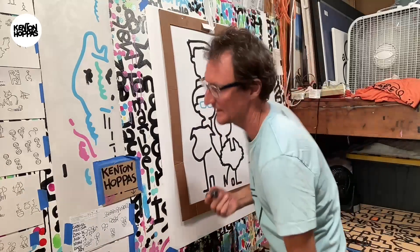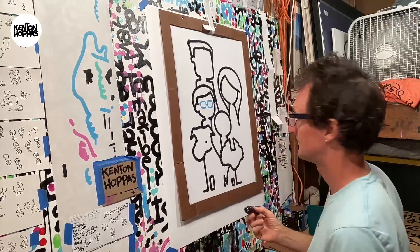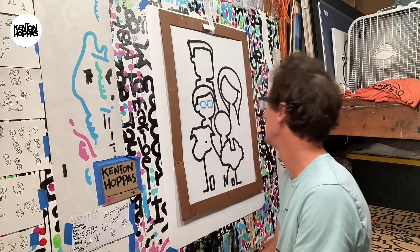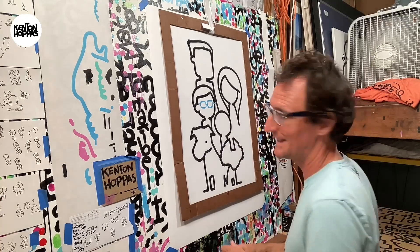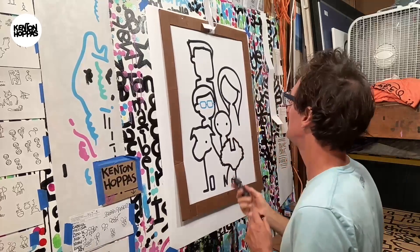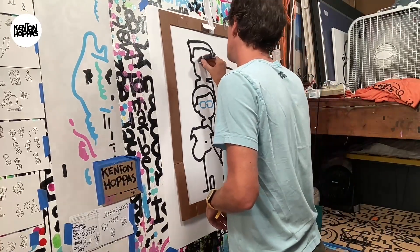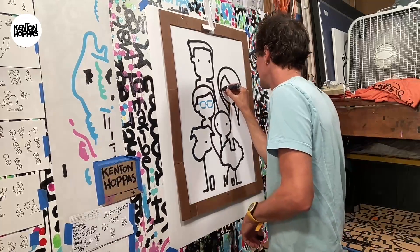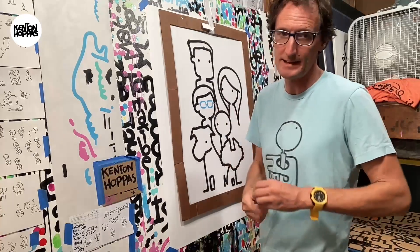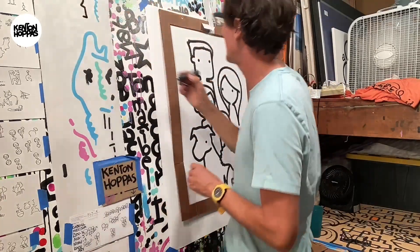Let's put puppy's eyes on here, and then baby's eyes. Now baby's the only one we're not gonna give a nose to. Just work through the details — it's never just one thing, it's a lot of little things.